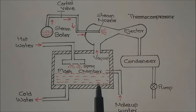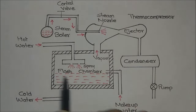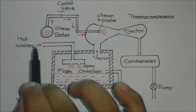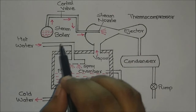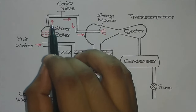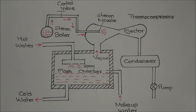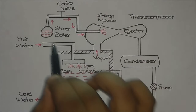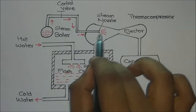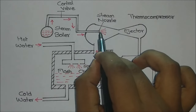In order to do that, we use a steam boiler where we heat the water and generate steam at very high temperature and pressure. To regulate the flow of the steam, we use a control valve. When we open the control valve, the high pressure, high temperature steam will rush through the pipe and expand through the steam nozzle.